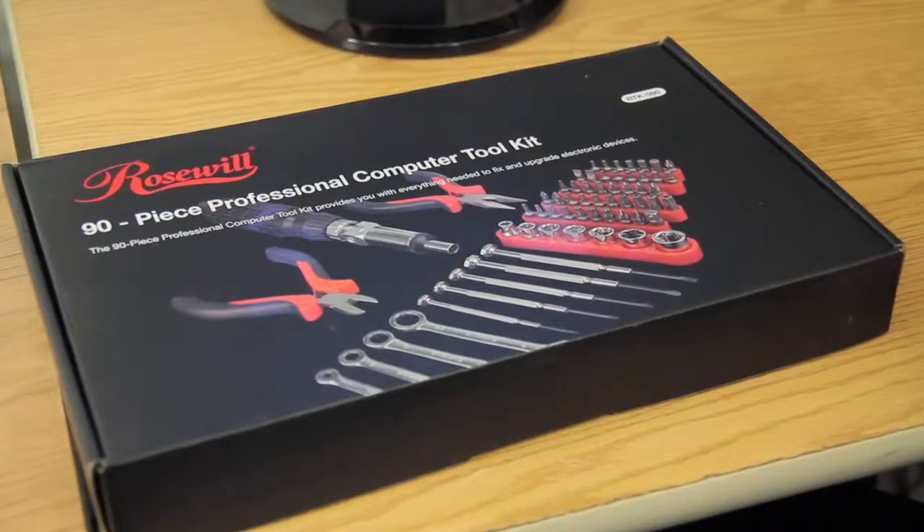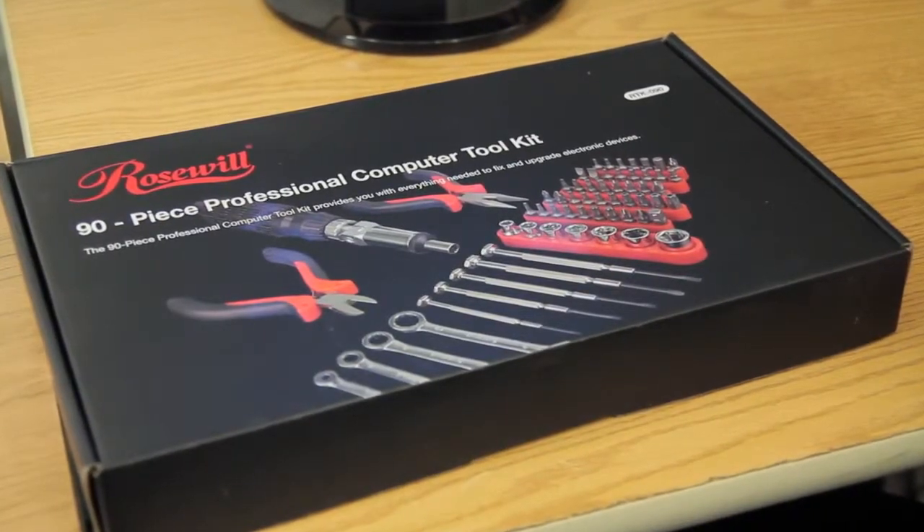Hello and welcome back once again to the Tech of Tomorrow YouTube channel. I am Ivan Longkakovich. I'm here to bring you an unboxing of something that every PC enthusiast and everyone out there who owns a computer can always use. That's a 90-piece toolkit from the people over at Rose Wheel.